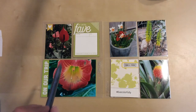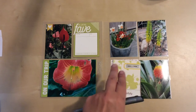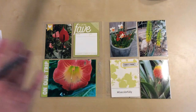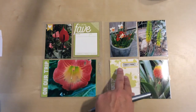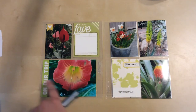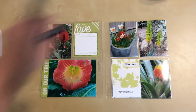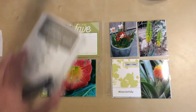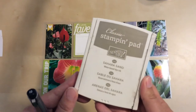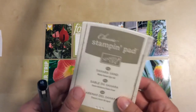I decided that the cards needed some inking along the edge just to give them some more definition because the white was very white. And I love to ink everything, so why not? You can kind of see it around the outside of all of these - it's a gray color. The ink I use is Sahara Sand from Stampin' Up. Old, had it forever, love it.